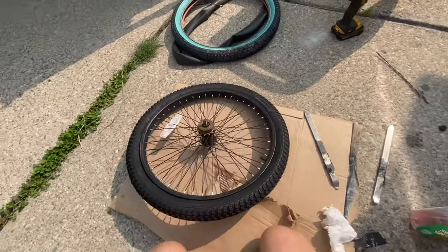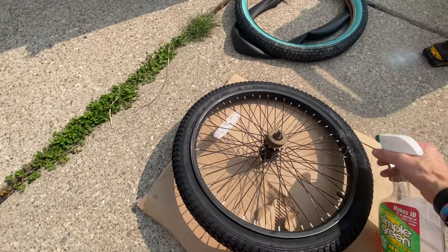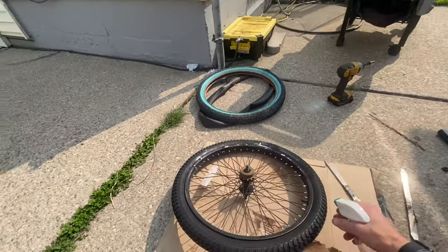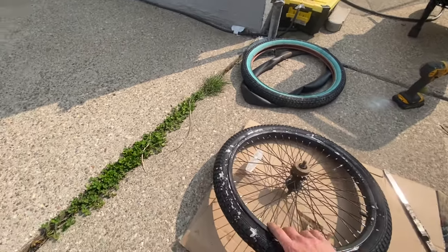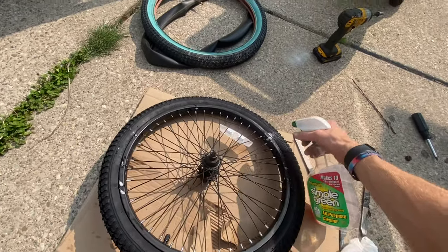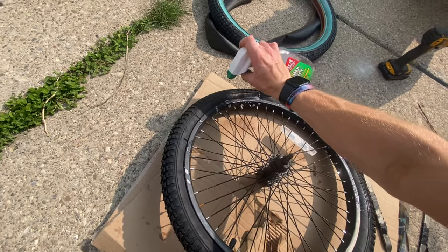Before inflating, I'm going to take some Simple Green — well, same concept product — and squirt it into the bead of the tire on both sides. This lubricates the bead so that the tire will sit on the rim the correct way and prevent it from getting squirrely on there.